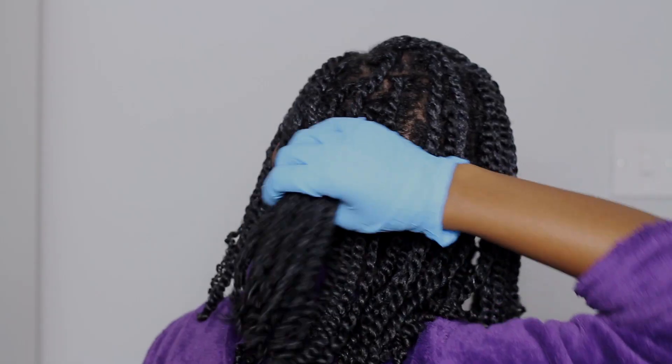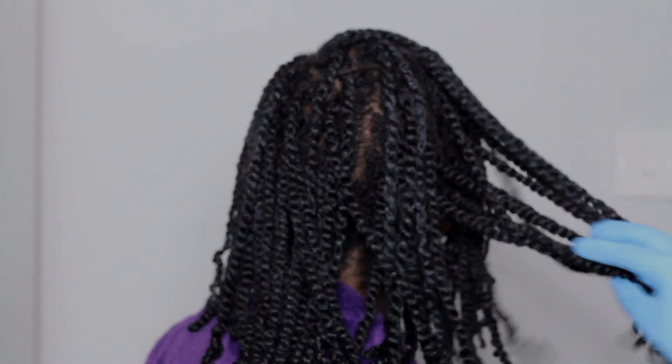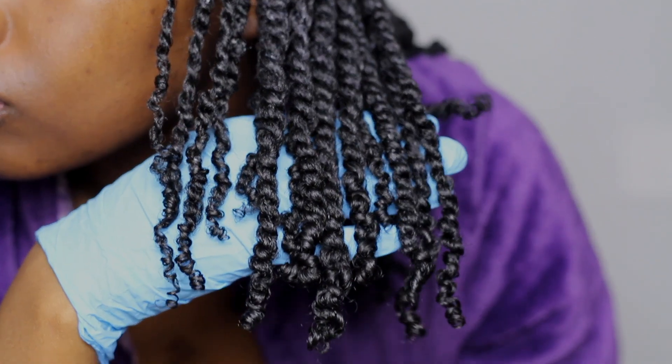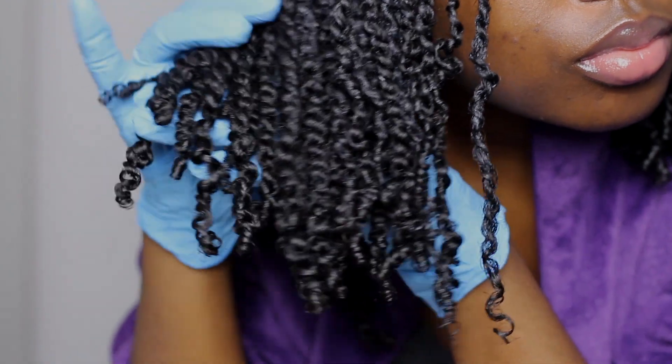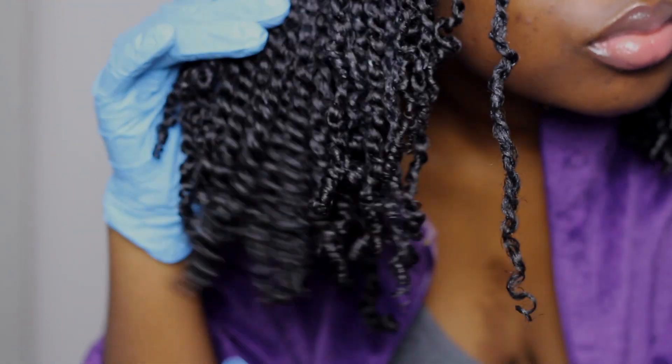This is it completely done. This is what it looks like at the back — you can't really see the parts that well, which is why I don't bother too much with the combs. The ends are nicely defined and coiled, which is how I like my twists to be.